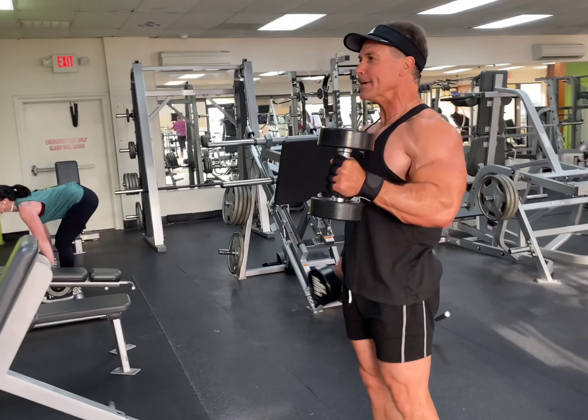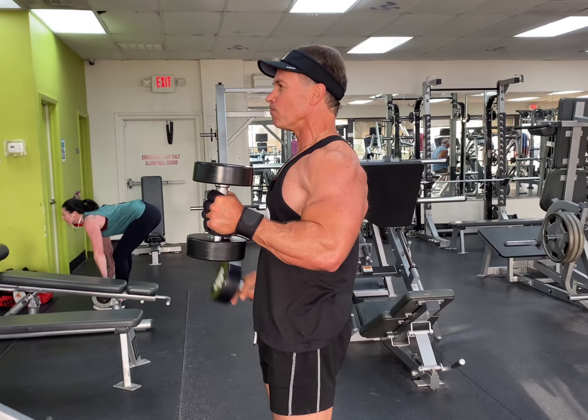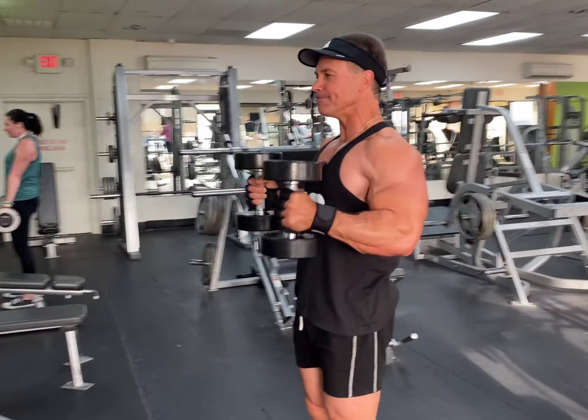Squeeze, let that fatigue set in, really focus. Just like that.